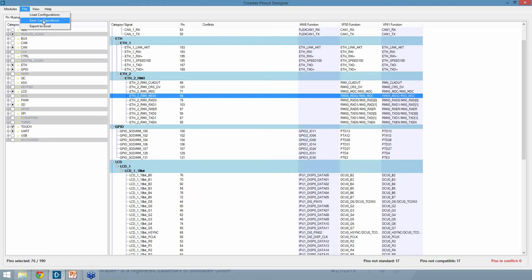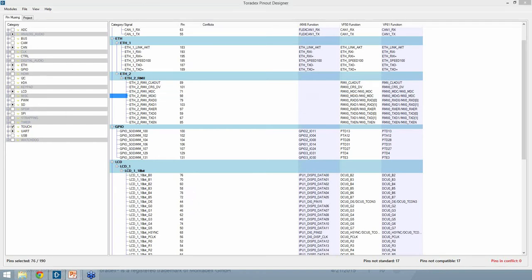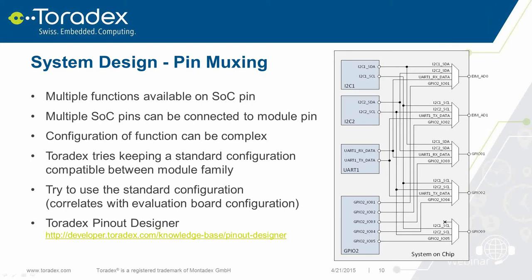That's everything I wanted to cover about the PinOut Designer tool. I'll now hand over to Diego, who will tell you more about our Altium files and Altium design. Hello everyone, and thanks to Peter for that overview of the PinOut Designer – a really powerful tool. Since time is short, I cannot show you how to use Altium Designer in full – that's not the purpose of this webinar. What I can do is give you information about the instruments, the help we provide, and the benefits of using these files, so that next time you approach a carrier board design you'll know what's available on our developer website.